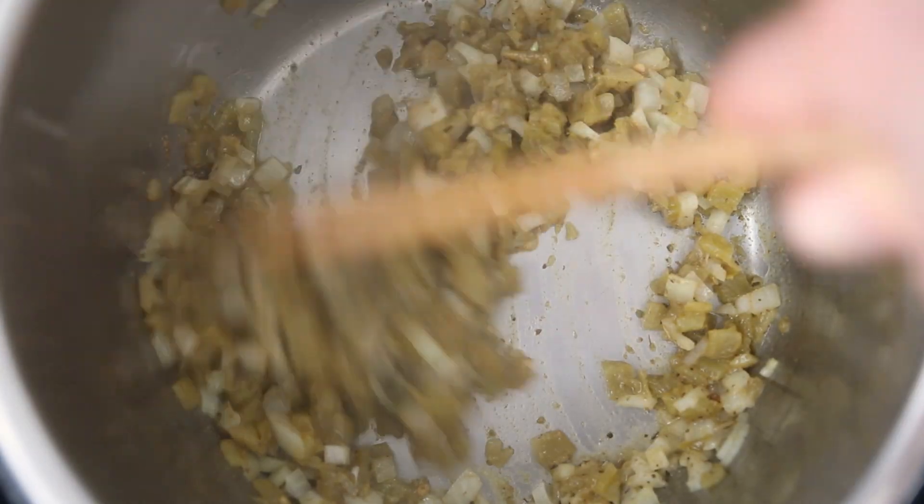Now that the onion is softened, add in two teaspoons of minced garlic. We're gonna sauté that for just about a minute so that our garlic and spices can toast and really develop their flavor, but we don't want to burn that garlic.